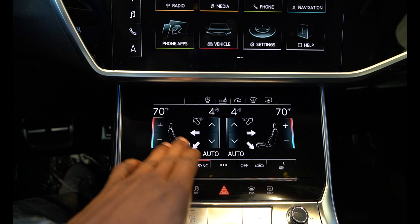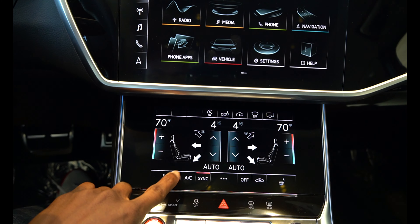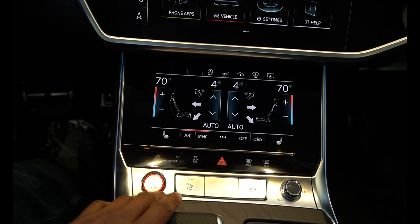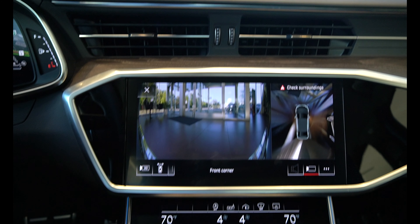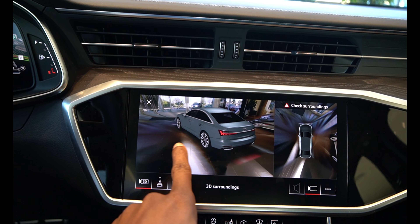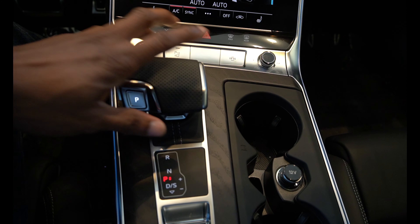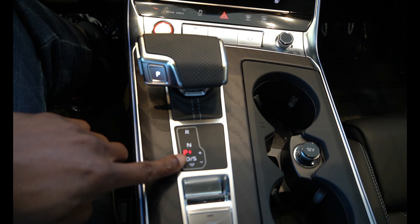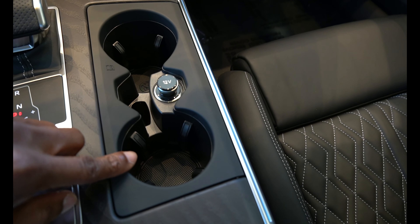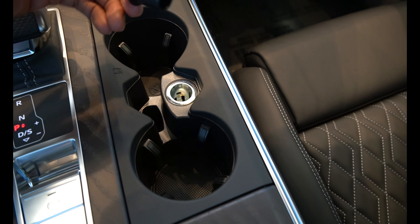At the bottom of the center console is the temperature control — everything is all touchscreen. When you press it, you can feel and hear the haptic feedback. This button here is for the camera; once you press it, the camera system appears with a 3D view you can rotate to see what's around you. Further down are the shift controls, electronic parking brake, cup holders, and a 12-volt outlet.